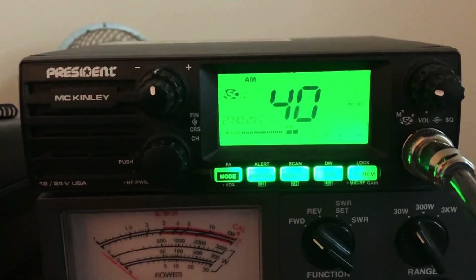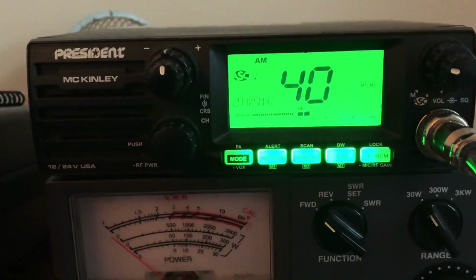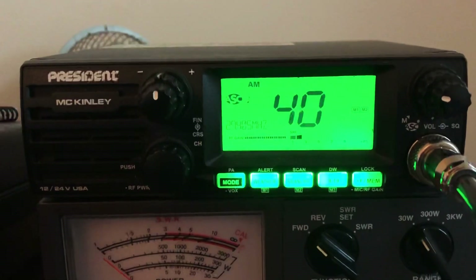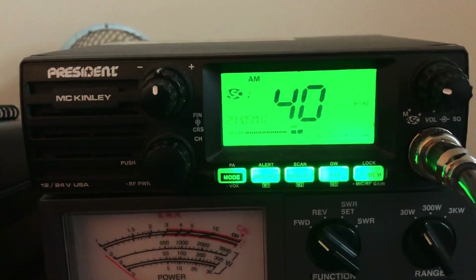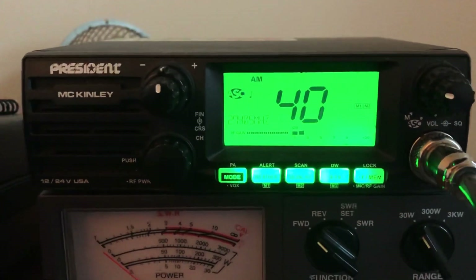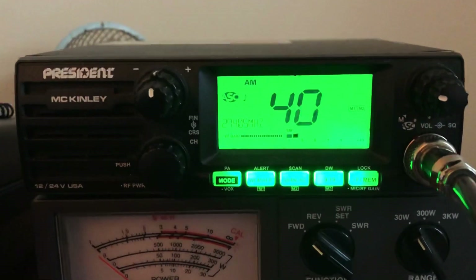People having DX — DX was skipping here April 1st and the 14th. We had a couple day runs. If you check out my other videos, we had a 6 meter opening, there was a 10 meter opening, and obviously 11 meter had a few of those.